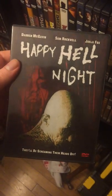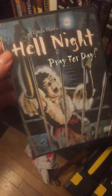Happy Hell Night — Code Red put out this weird slasher on Blu-ray. It's not for everybody, but it's actually not bad. Another edition of Hell Night by itself. And we have Return to Horror High — found this at FYE too. Had to grab it. It's like a fun little horror comedy slasher.